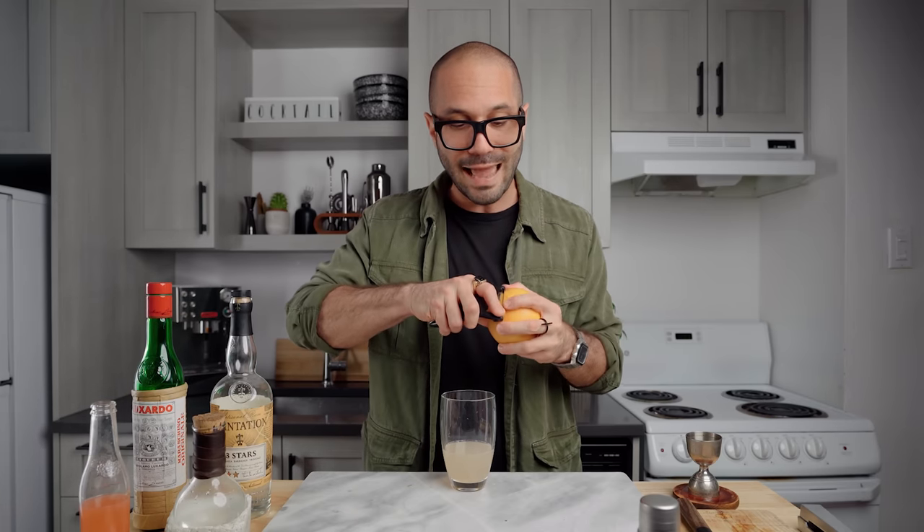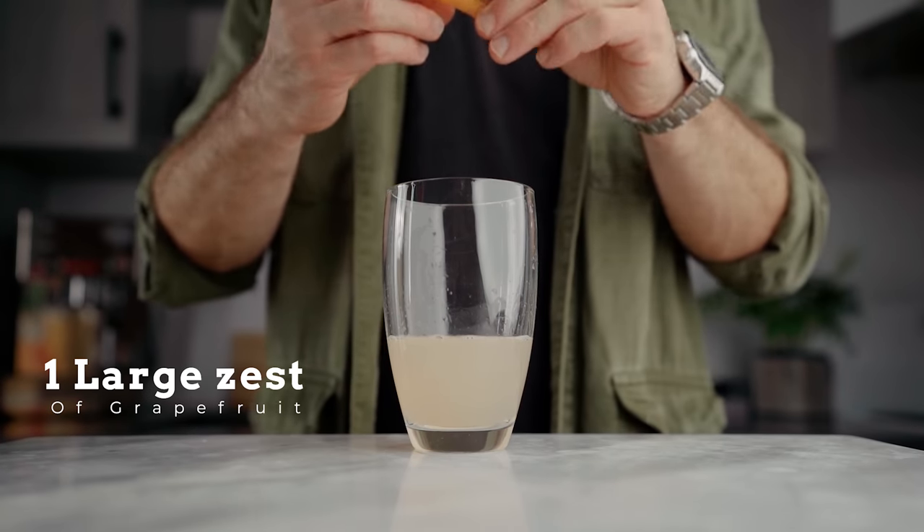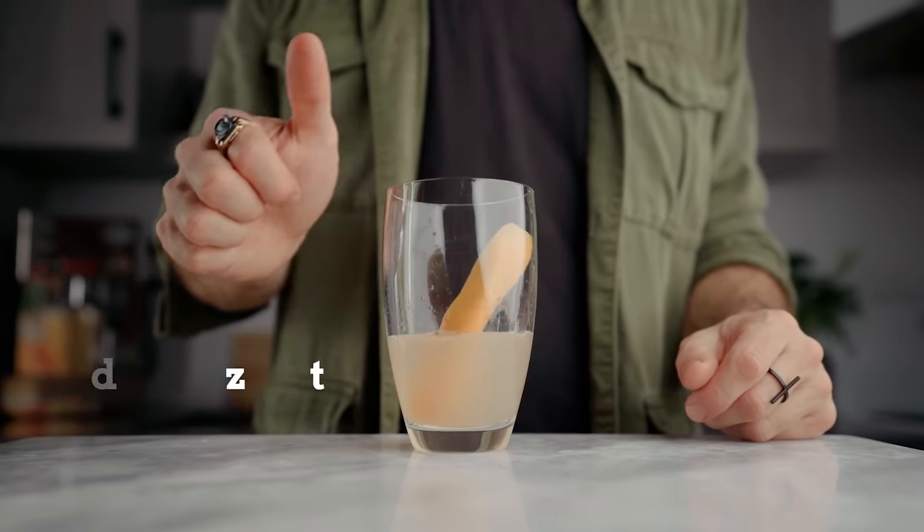This cocktail often calls for one full ounce or 30 ml of grapefruit juice, but I feel that half an ounce is the perfect amount — not making the cocktail too juicy while still having the grapefruit taste. We're going to boost that just a little bit by adding one large zest of grapefruit into the cocktail shaker and shaking the cocktail with it. That's going to enhance the fragrance of the grapefruit without making it too juicy. Now we're gonna fill our shaker with ice and give it a good shake for about 10 seconds.